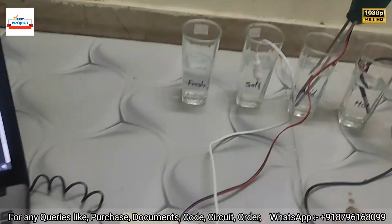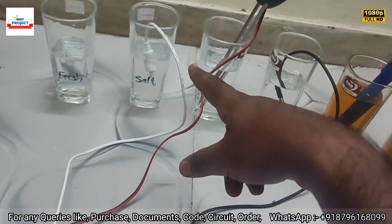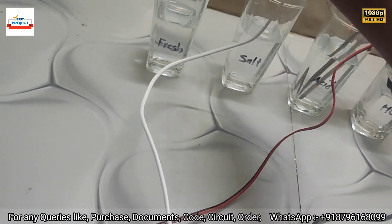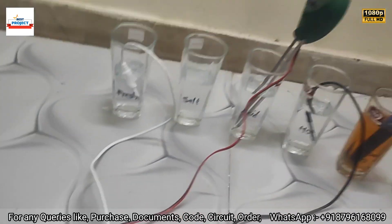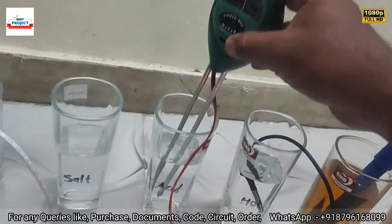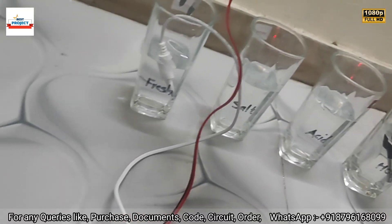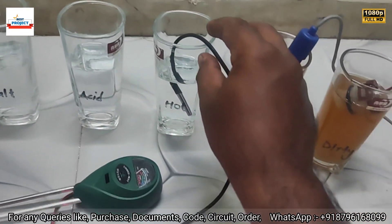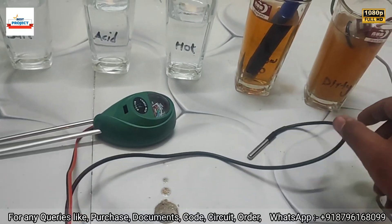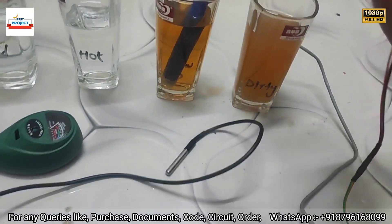Now let's add the TDS sample back to fresh water to reduce the TDS value. We will also remove the pH sensor from the acidic water and move it to fresh water.